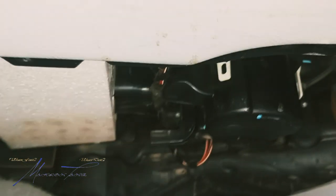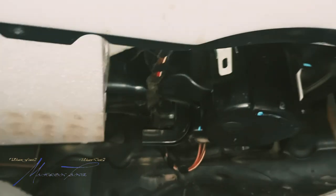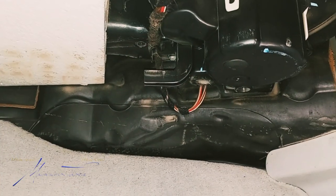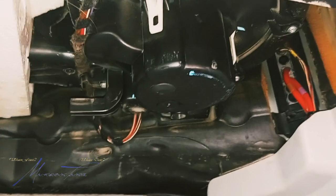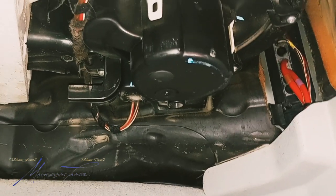We're actually under the passenger side dashboard, and Turkey already removed the cover that was under here, so we have the motor and the regulator housing basically exposed.